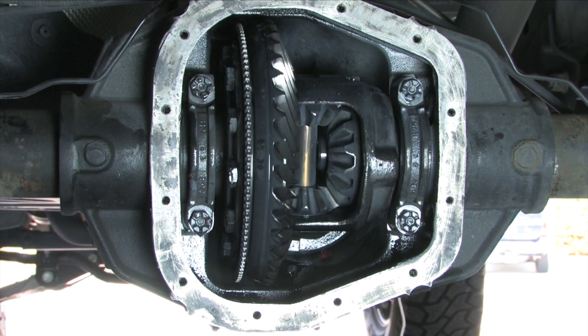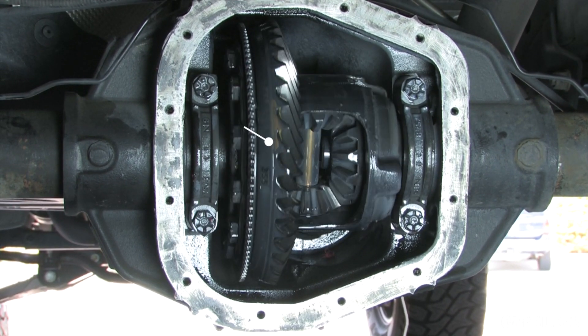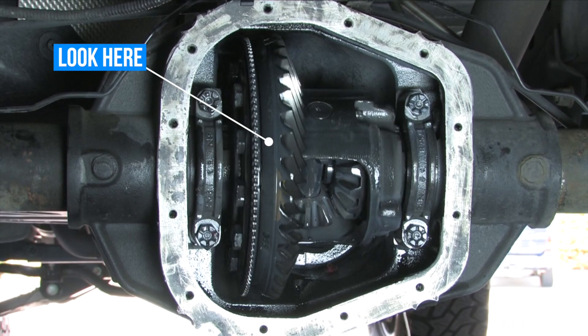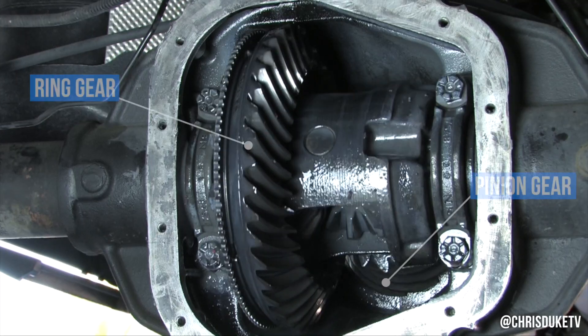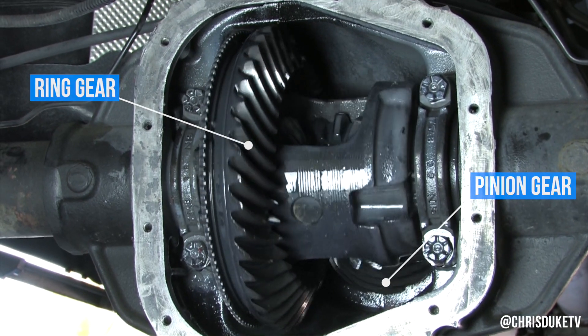If you're still not getting anywhere, you're going to have to crack that differential open because you're going to need to get to the ring gear and possibly take a look at the pinion as well. If you can get to the ring gear, turn your wheel until you can see the stamping on the side of it — you'll see the number of teeth for the ring gear and the pinion gear. Can't find it? Start counting. Count all the teeth on the pinion gear and the ring gear. Then divide the number of teeth on the ring gear by the number of teeth on the pinion gear, and you have your gear ratio.